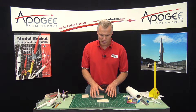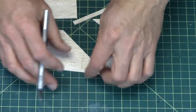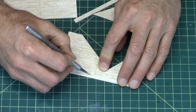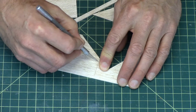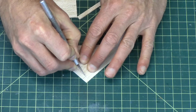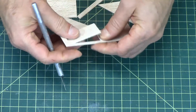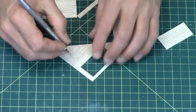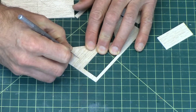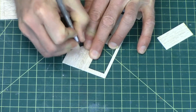In this step we're going to start assembling the fins. Our first step is to remove them from the balsa sheet. Some of them will fall right out; some of them the die cut didn't go all the way through, so just take your hobby knife and run it around the perimeter to release them from the wood. Don't forget these little pieces — these are the rubber band hooks and the stops that set the correct angle for the blades or flaps on the helicopter.